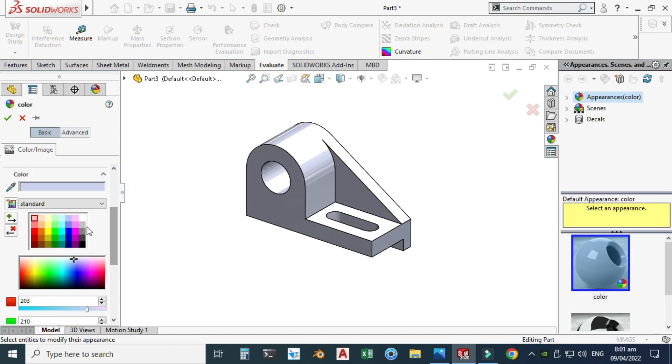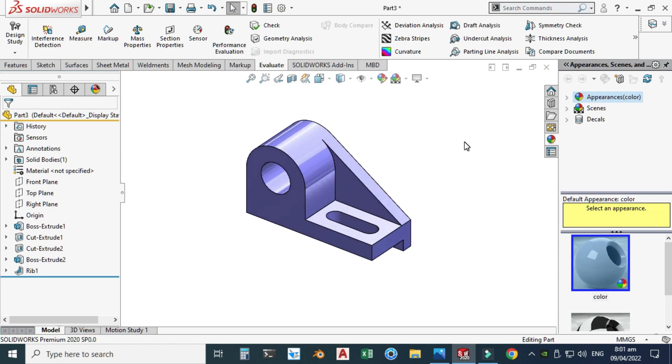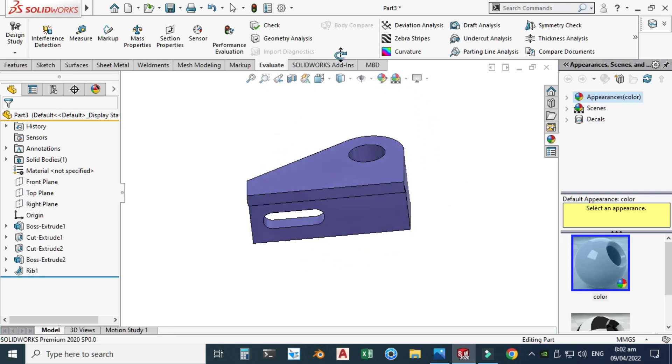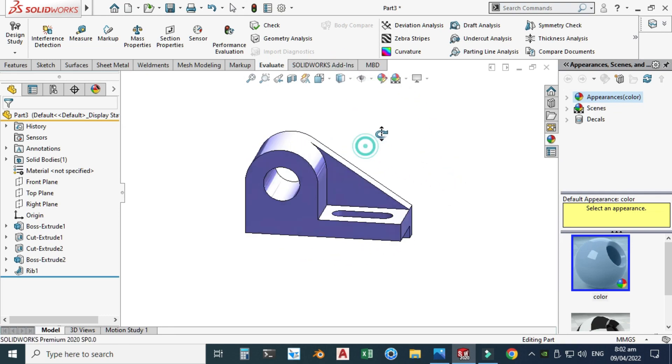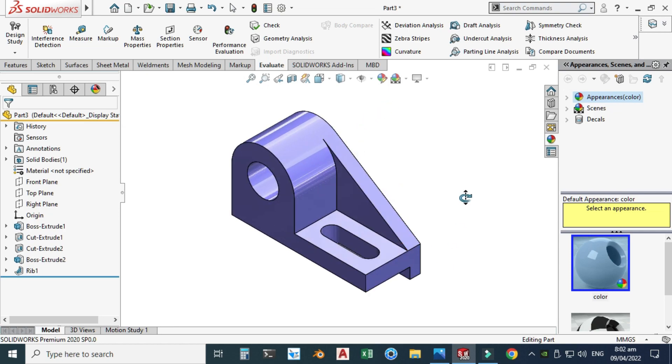I'll apply an appearance or color to this body. Go to Edit Appearance and apply a blue color — select the color and click OK. That's it for today's tutorial. I hope you liked it. If you have any questions, ask in the comment section. Thanks for watching and please subscribe to my channel for more informative and interesting videos. Thank you.